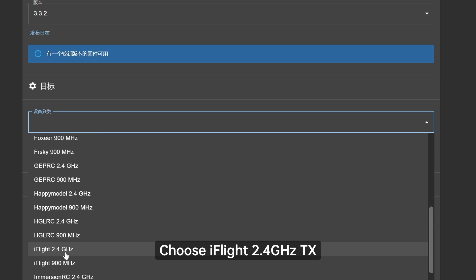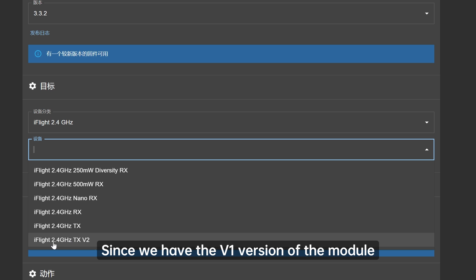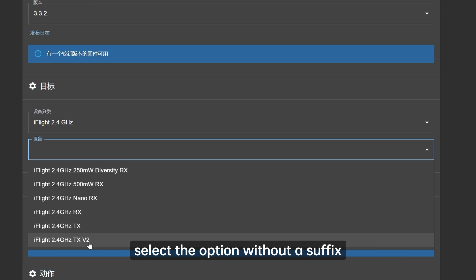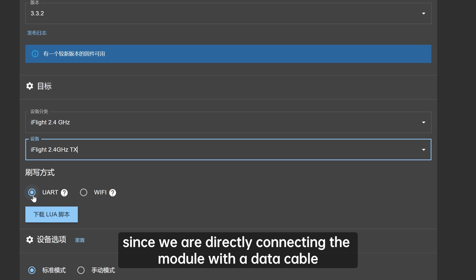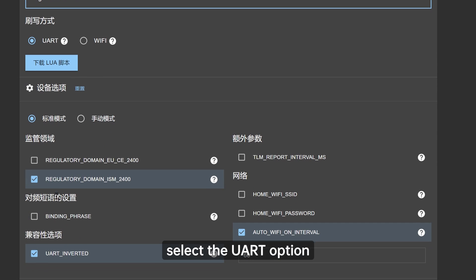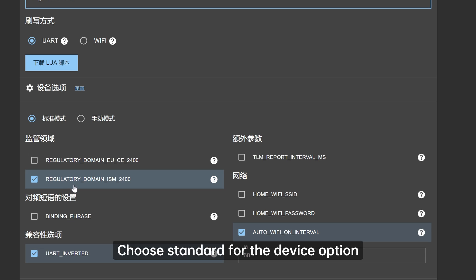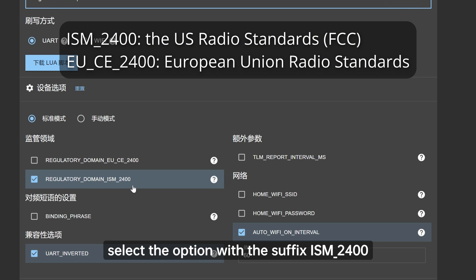Choose iFlight 2.4GHz TX and make sure to distinguish between V1 and V2 versions. Since we have the V1 version of the module, select the option without a suffix. For the flashing method, since we are directly connecting the module with a data cable, select the UART option. Choose Standard for the device option. For the regulatory domain, select the option with the suffix ISM-2400, which is essentially FCC.